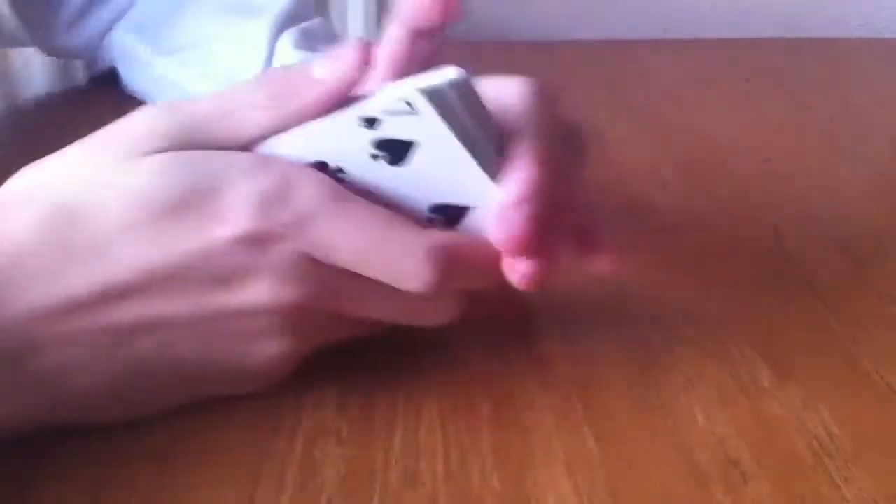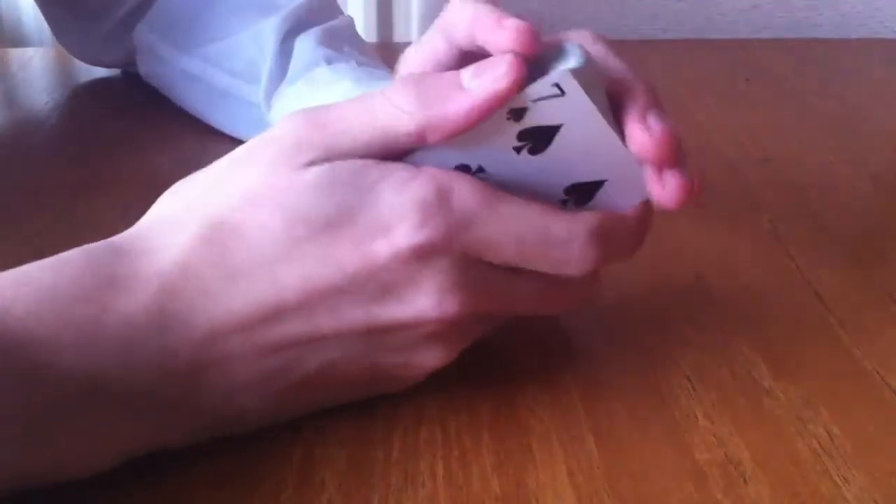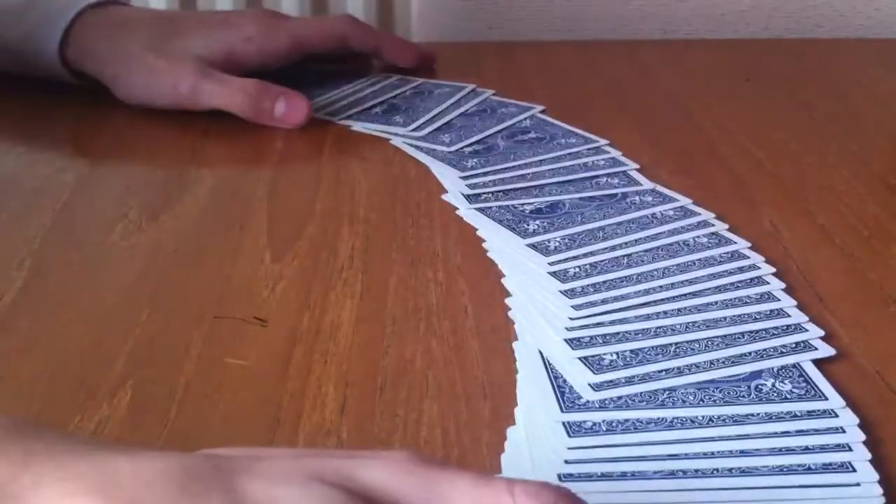The third and final tutorial will be how to fan a deck on the table like so. That was really bad because I'm doing it from a side angle. I'll do it across. It's a very shiny table as well. They're kind of like that, apart from it's a lot better on felt and such. Okay guys, this has been Charlie from The Magic Station, signing out.